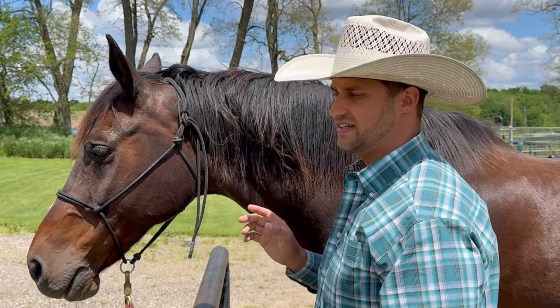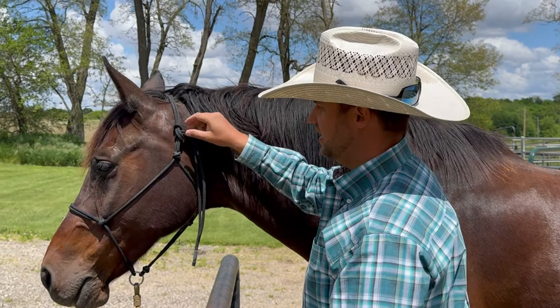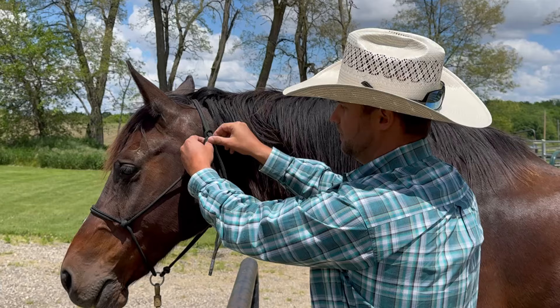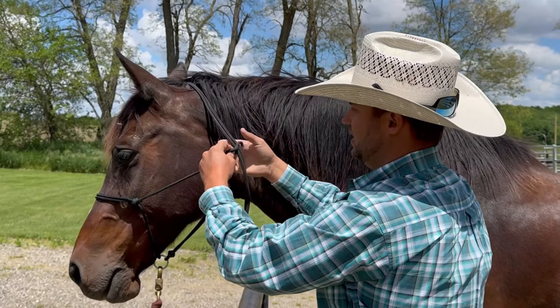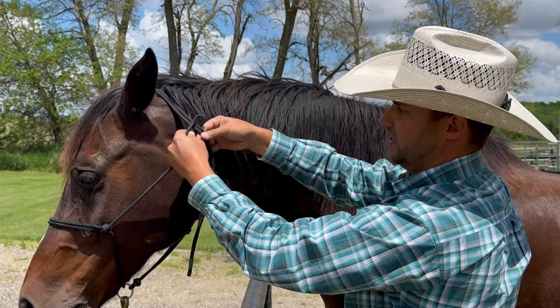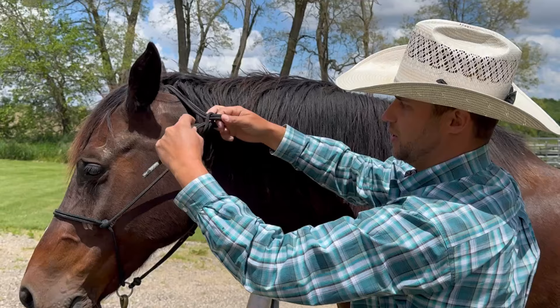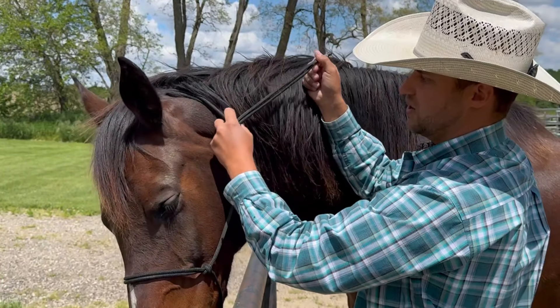The first knot I'm going to show you is tying the halter. A lot of people use rope halters these days and this is the knot we're going to go for. The way we tie this knot is by feeding this part — we're going to call this the post. So you're going to go through the post, then around the post, and back through. And that is the halter knot.